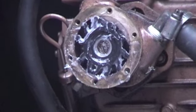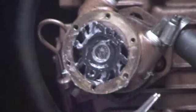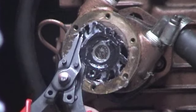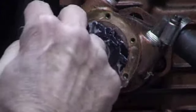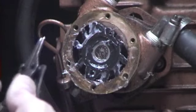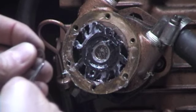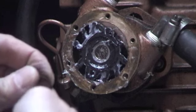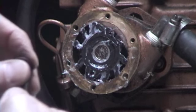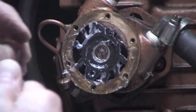Now I'm going to put it in. I'm going to replace the snap ring. One thing about these snap ring pliers is that you need really small teeth, because the holes on the snap ring are very small. I actually filed these down to make them fit, but if you have a small set of snap ring pliers with small teeth, you'll be okay.